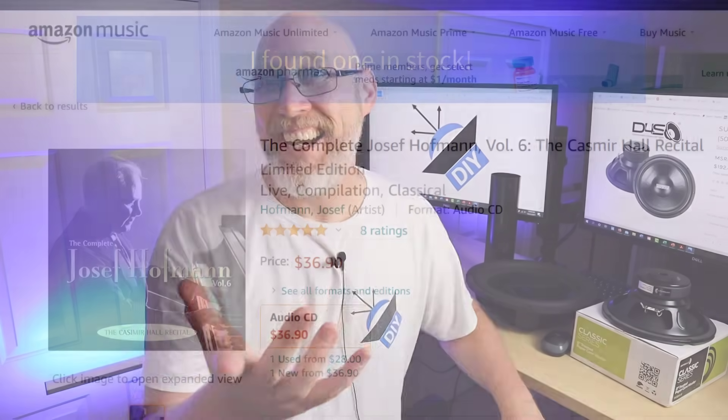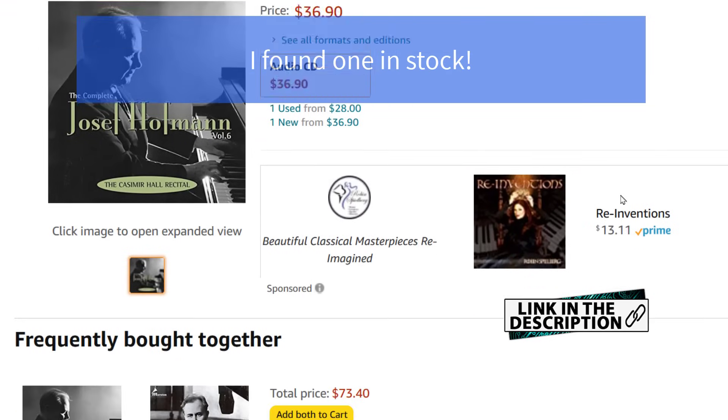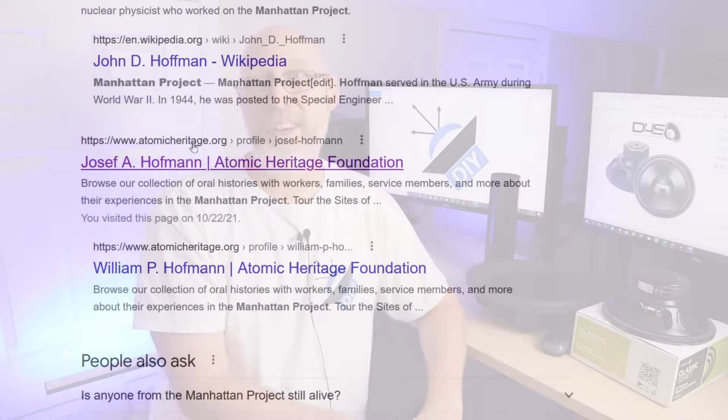Why should we actually care about this Hoffman character and his Iron Law? It might help to get to know Hoffman himself. Hoffman was a music lover and an audiophile from an early age. His father was a world-renowned concert pianist. So Hoffman grew up in a house surrounded by music. He ended up at Harvard studying engineering, and while he was in college, Hoffman was recruited by the US Army to work on the Manhattan Project. He was one of a handful of people there to witness the Trinity event — the first detonation of a nuclear bomb.